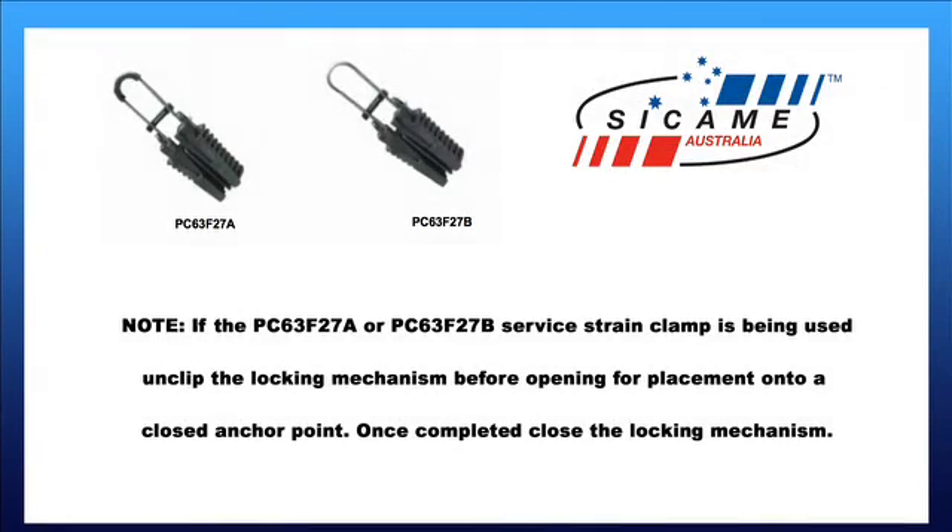Note: if the PC63F27A or the PC63F27B service train clamp is being used, unclick the locking mechanism before opening for placement onto a closed anchor point. Once completed, close the locking mechanism.